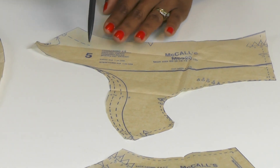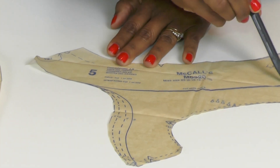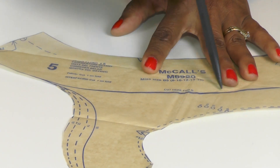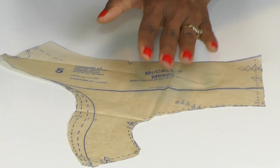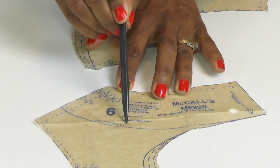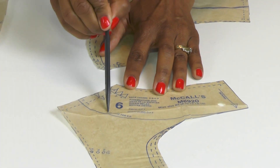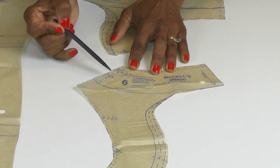On piece number five you'll notice a dark line. Just above it, it says 'cut here for view B.' We're sewing view A, so you will not be cutting on this line — you'll be cutting around the entire piece. The same thing on piece number six — the dark line says 'cut here for view B or D.' We're sewing view A, so we're cutting the entire piece. Make sure you don't mistake that line, which is why it's important to highlight your actual cutting line.